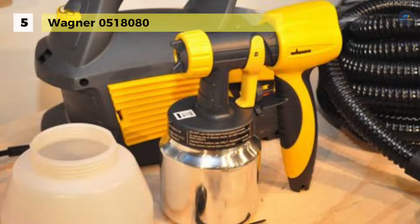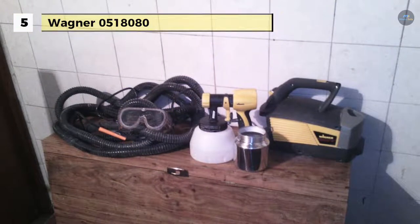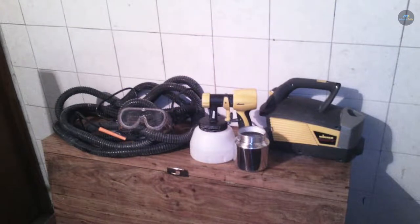The spray nozzle requires only a simple turning of the ears on the air cap to allow for a round, horizontal, or vertical pattern, depending on your application.